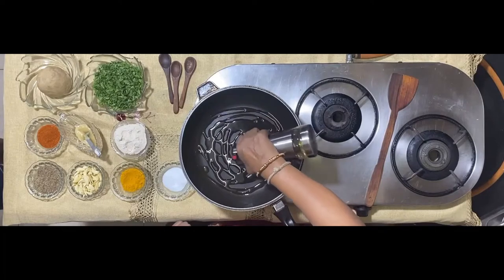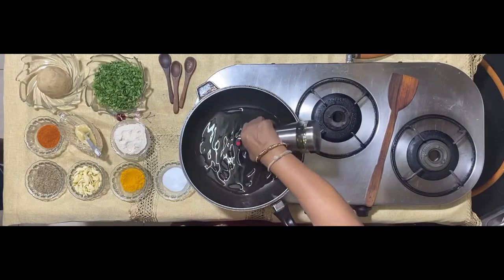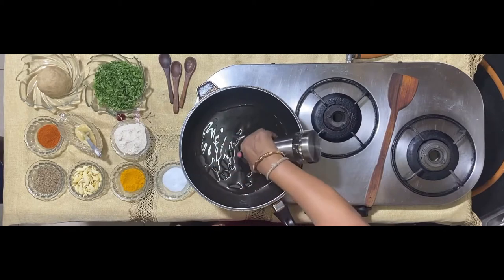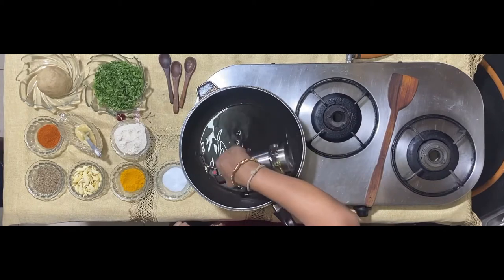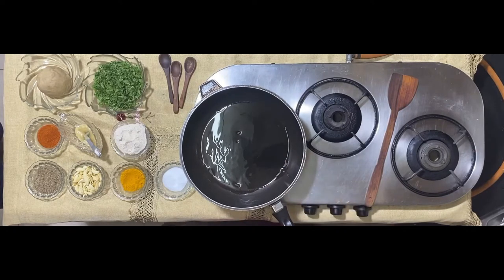Start with 20 ml of oil and half the quantity of ghee — about 10 ml of ghee. Yes, 20 ml of oil and about 10 ml of ghee.